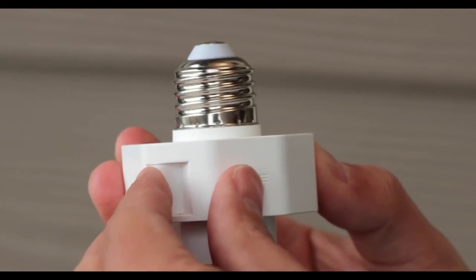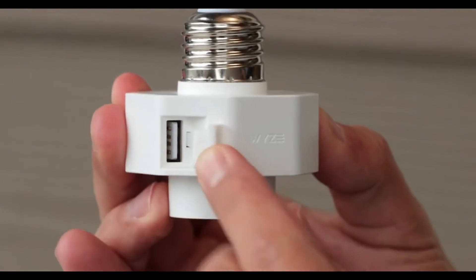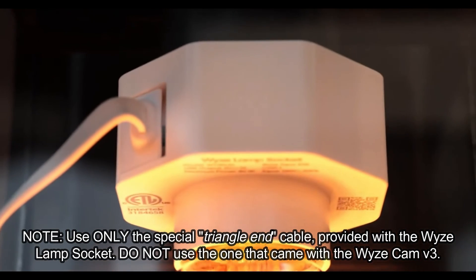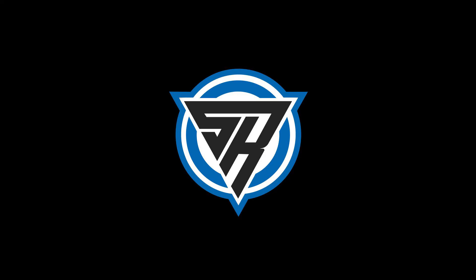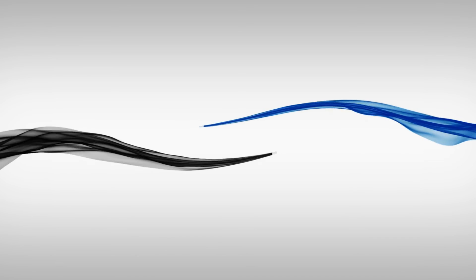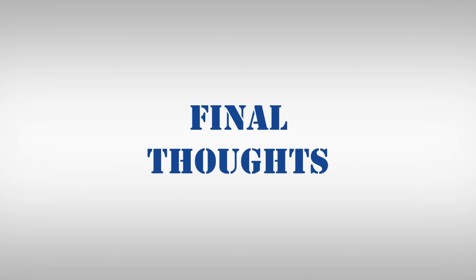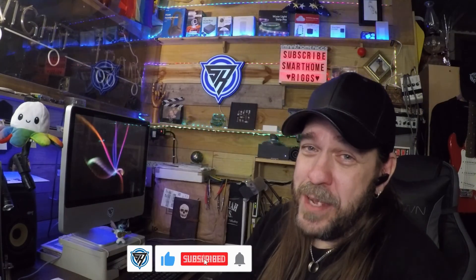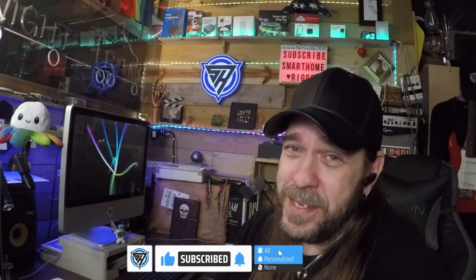When you pull the little silicone stopper out and go to plug in the cable that was provided, make sure it's the one with the little triangle on it and not the one that came with the camera. And if you found this video helpful, don't forget to hit that like and subscribe button and ding that bell so you can get notified when we post new content. Until next time, my name has been Rennie, and you guys have been great. Smart Home Rigs — helping your smart home tech work for you. See you in the next one.